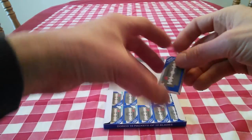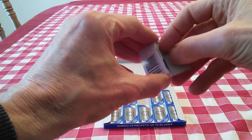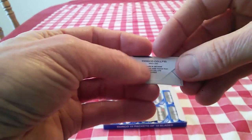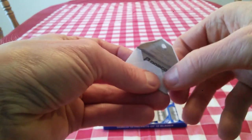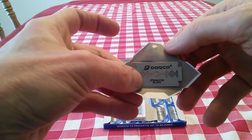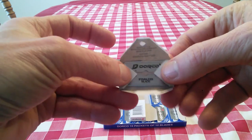Let's take a look at one. They're nicely wrapped — double wrapped, actually. And the paper is rather thick. So let's just kind of open that up. It has the appearance of being double wrapped, but it's really not. But that's what they look like. Dorco, right there.